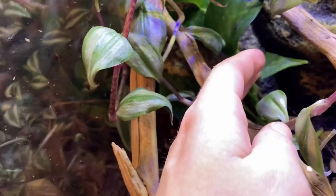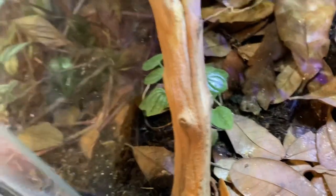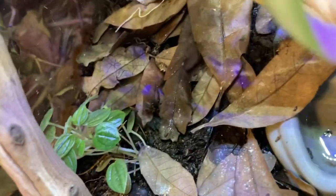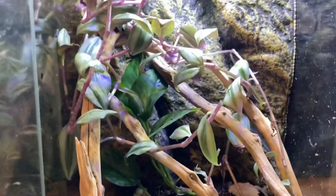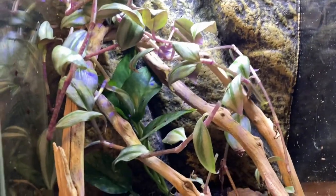I have spiderwort in here, I have a pothos back here that's doing pretty good too, and then I have a little tiny peperomia which I think is doing alright, it's kind of growing. I just need to trim up this spiderwort a little bit, and trust me it will grow back quickly.